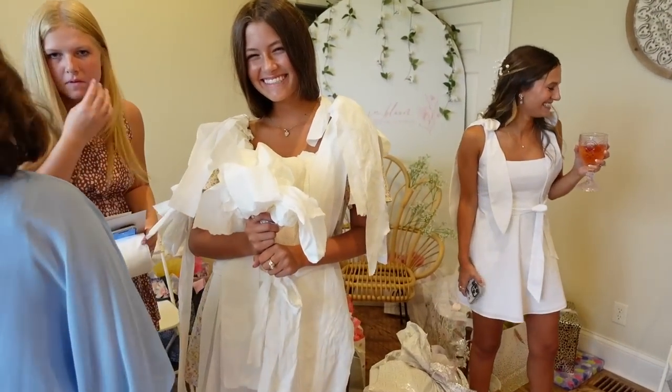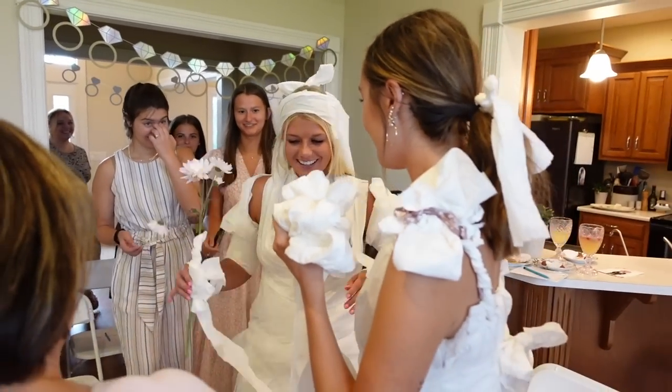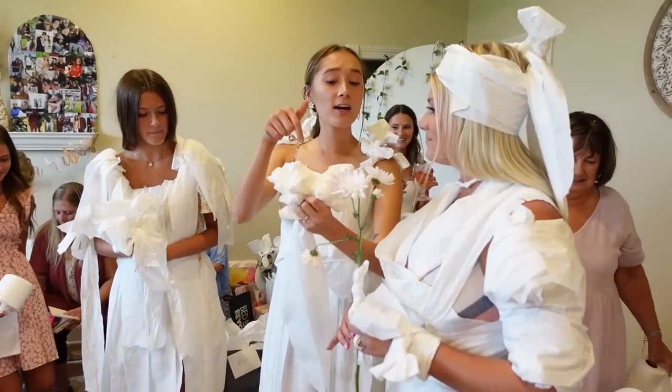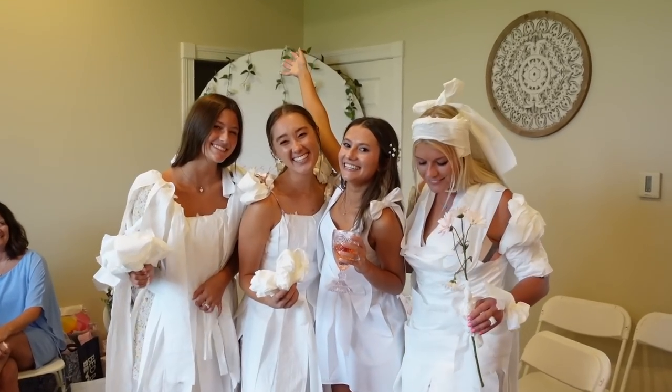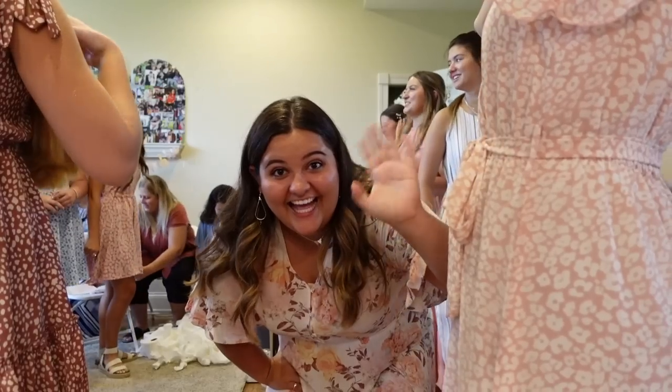During the bridal shower event, guests are reacting — someone comments it's kind of good, asks if she's going to pull down her shoe, and notes she needs to notice her shoes. There's excitement about the flowers.